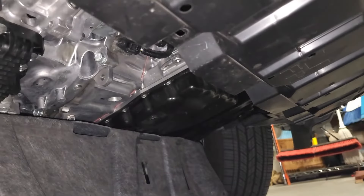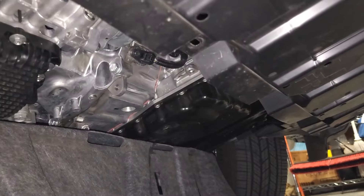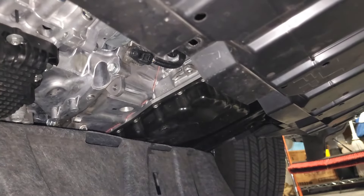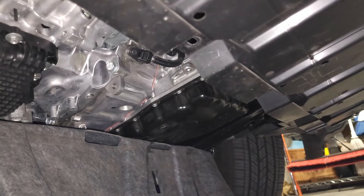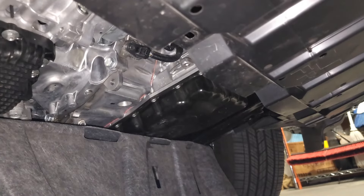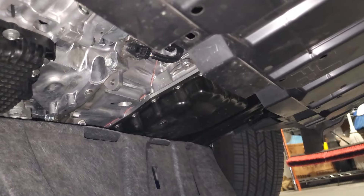Those are my tips. This concludes the video on the drain and fill of the 2023 Nissan Rogue with the 1.5 liter turbo — this is the SL version with the CVT Xtronic transmission. I hope you guys found my tips to be helpful. Please like and subscribe, and until next time, drive defensively.